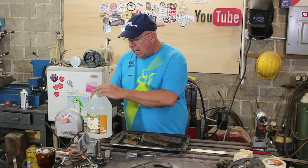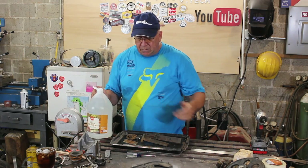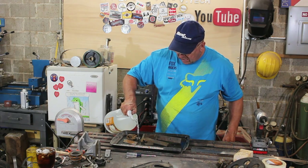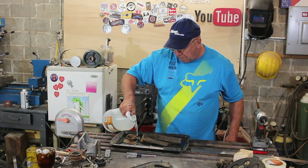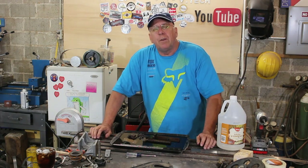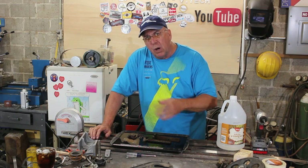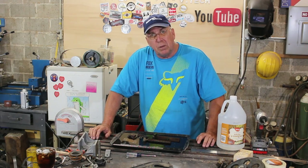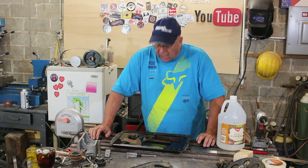My favorite way to remove rust is with vinegar, which I'll just add in here. This pan is not deep enough to submerge everything, so for the next couple of hours I'll just keep rotating the parts over and over, and then in the morning I'll come scrub it with a soft bristle wire brush and that rust will just disappear.